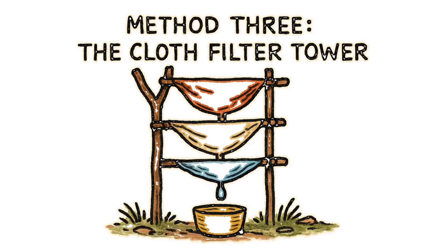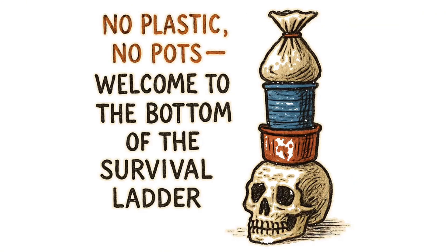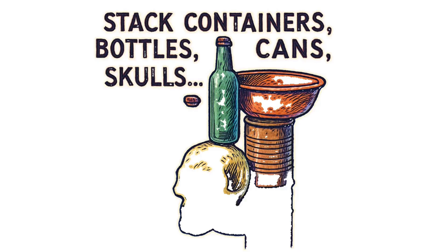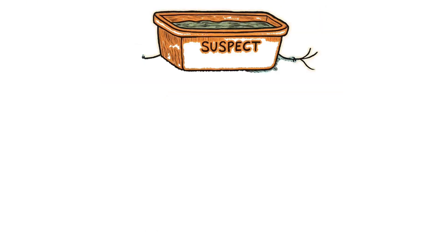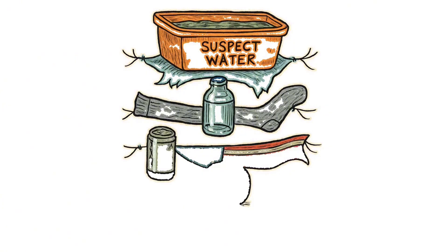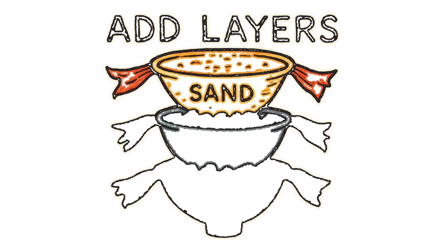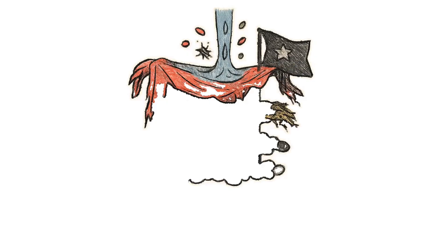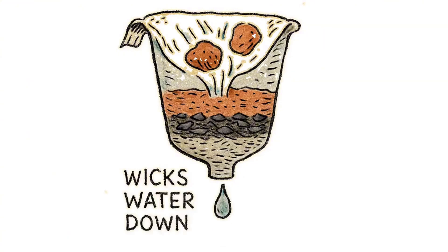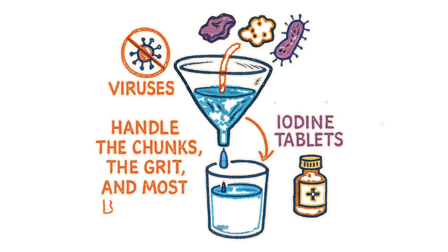Method three, the cloth filter tower. For the truly desperate — no plastic, no pots. Welcome to the bottom of the survival ladder. Stack containers: bottles, cans, skulls if you're theatrical. Fill the top one with your suspect water. Now string cloth between each level — torn shirts, socks that have seen better decades, that flag nobody salutes anymore. Add layers: sand from the playground, charcoal from last night's fire, gravel from what used to be a parking lot. Each layer catches different sizes of death particles. The cloth wicks water down while trapping the bigger chunks of apocalypse. It won't catch viruses, but it'll handle the chunks, the grit, and most bacteria if you find some iodine tablets to add at the end.